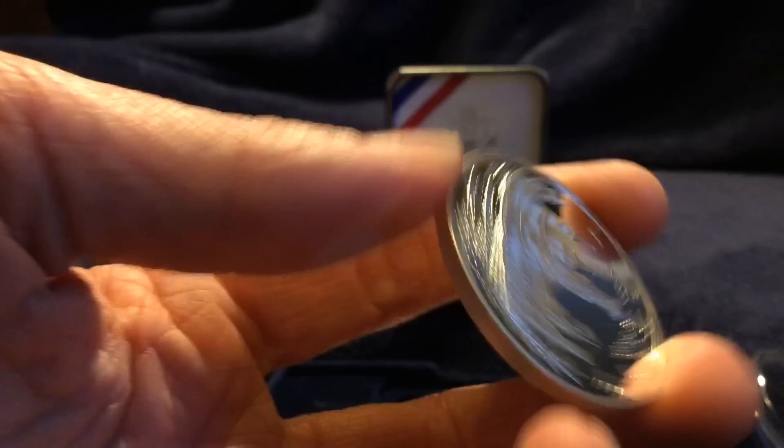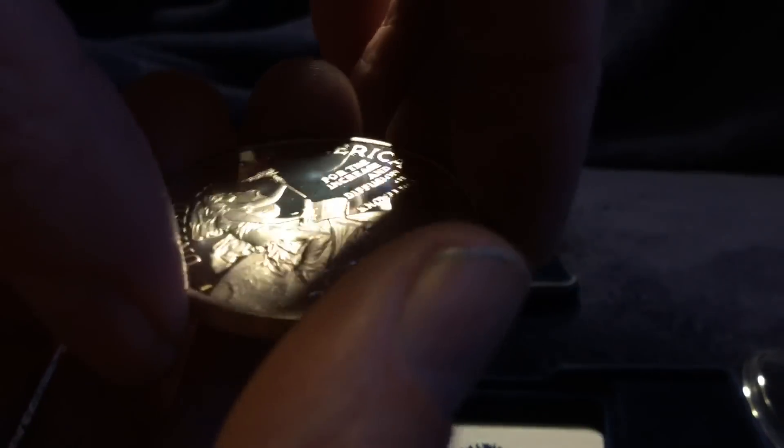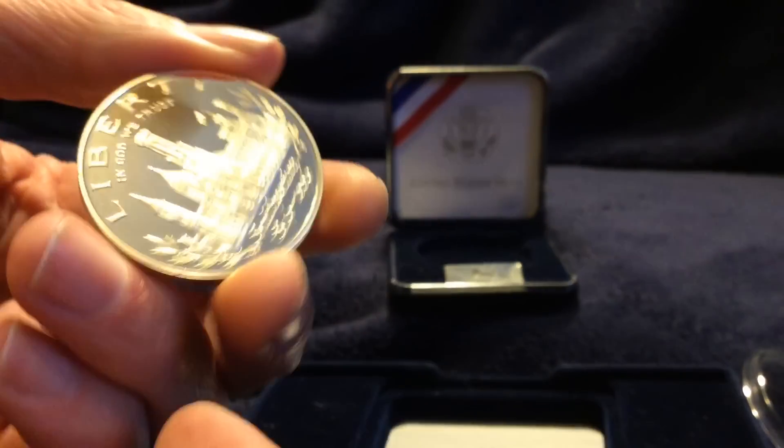But I'm holding this coin by the edges, and it's not causing any damage to the piece. Typically, as long as you're very careful like this, you will be fine. Just make sure your hands are clean and there's no extra oil or anything on them. You can cup them like this and make it look like you're really squashing the coin.